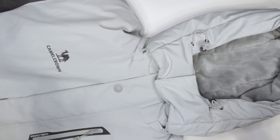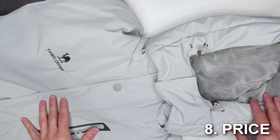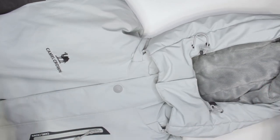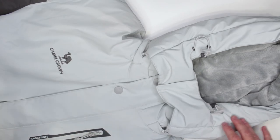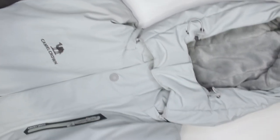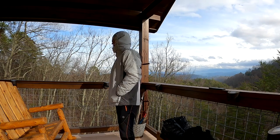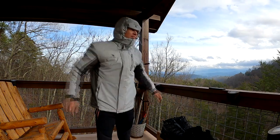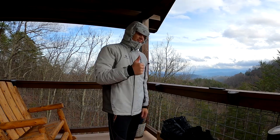Criteria number eight is price. This jacket is very affordable at $79.99 on Amazon in this color — you might find it cheaper in other colors. My personal recommendation: get a darker color. They have black, dark blue, darker gray, and darker green variations. The light color is the hardest to keep clean.